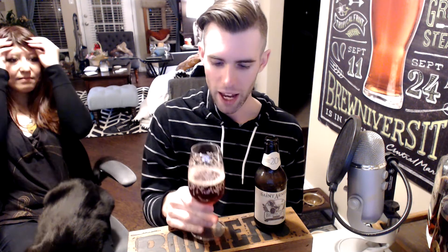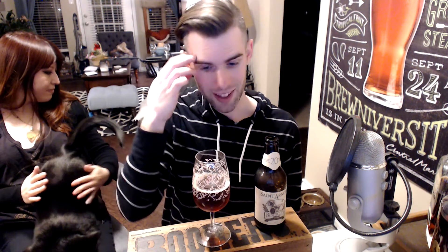On the aroma, it kind of reminds me of La Folie, actually. It's got that kind of candy brown sugar with a hint of acidity and funkiness to it. Definitely wine, but not like a robust red or anything like that. I think it says red wine barrels — I'd actually like to know what red wine barrels they used. It's very fruity, slightly earthy, but I wouldn't go like a deep red wine.